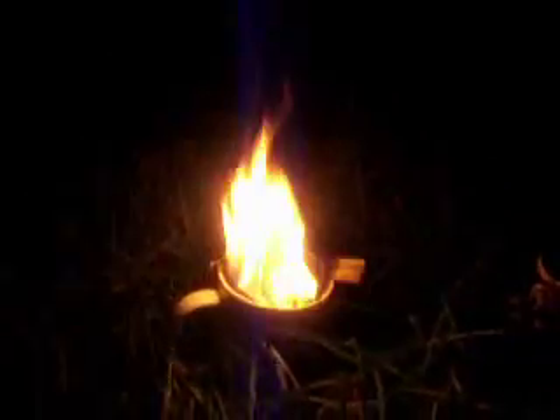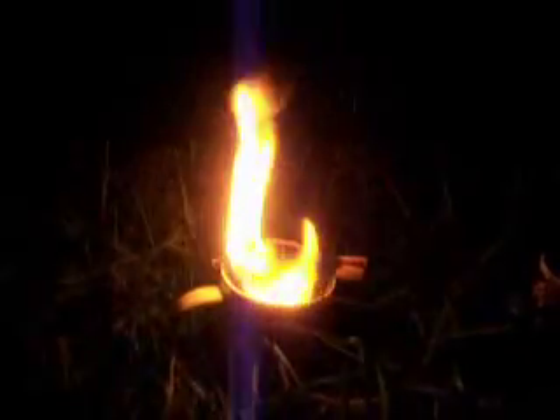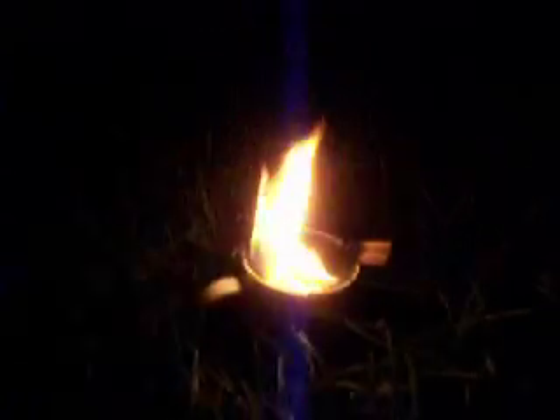In case you're wondering, the grass here is wet because it's been raining today, so I'm not too concerned about a fire spreading. And just in case, I have this bucket of water handy. You can also just stomp it out if it's not too big.